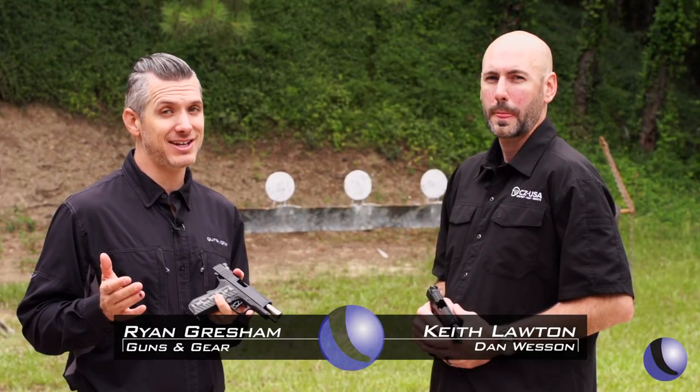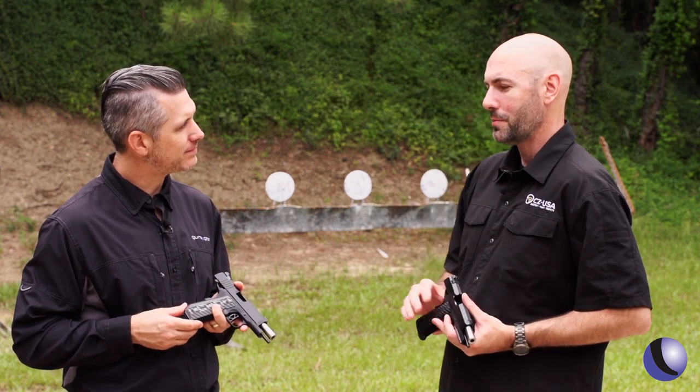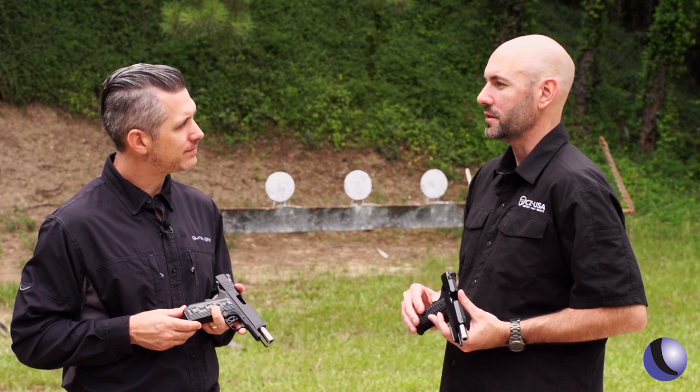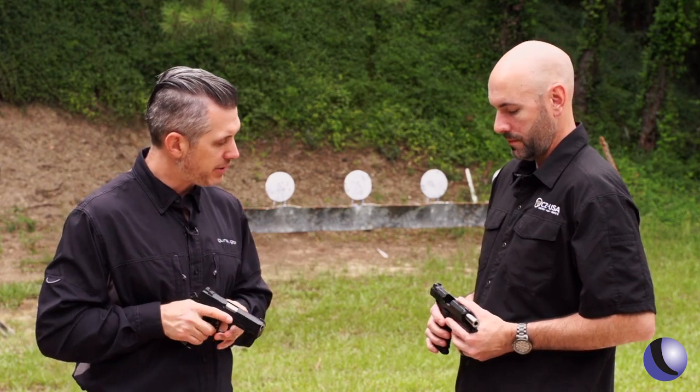One of the companies making really nice 1911s is Dan Wesson. What do people need to know about Dan Wesson? Dan Wesson guns are the step up between your entry-level 1911s and your semi-custom 1911s. When you pick up these guns, you notice right off the bat — gosh, these are tight, these are built well. You can just tell from the feel of it. But what are some of the features you guys put into these guns?